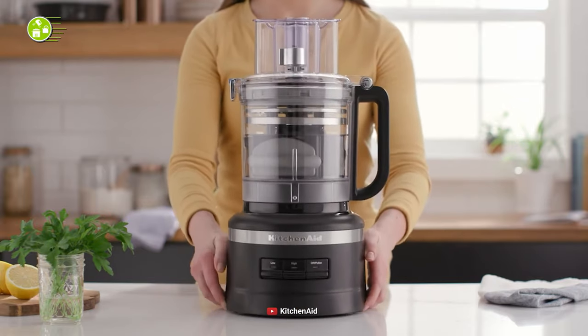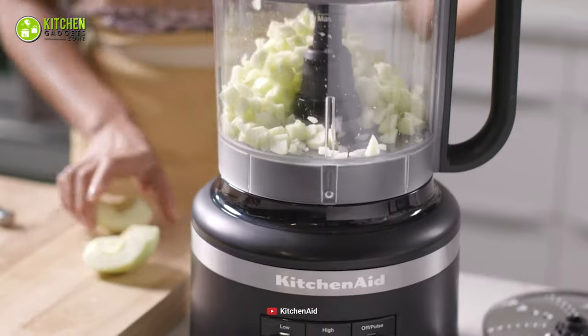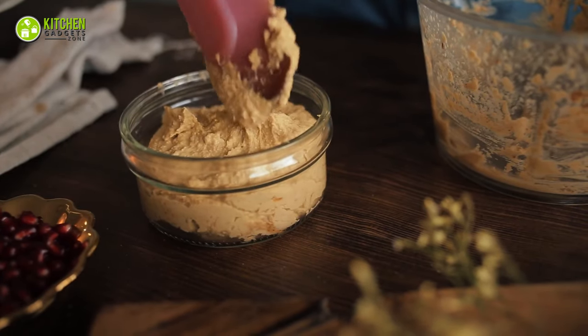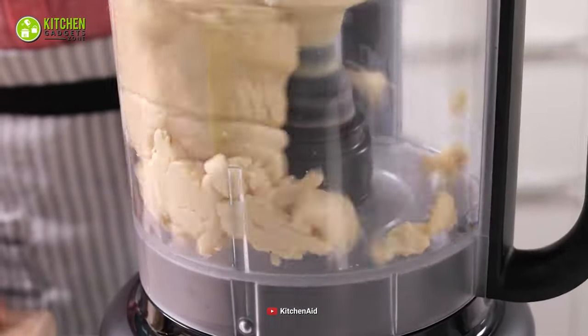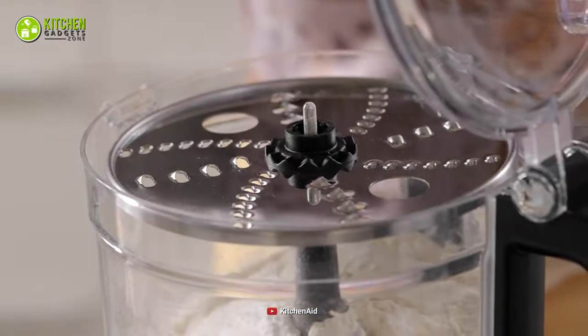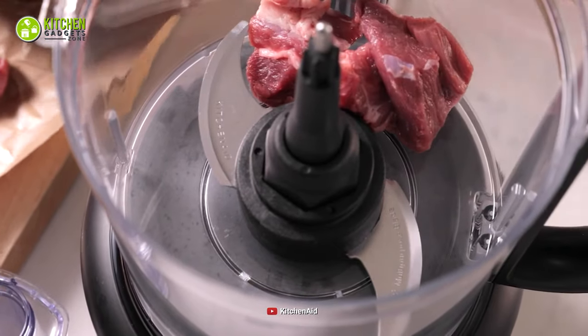Alternatively, this KitchenAid food processor has multiple discs and blades which you can use to chop veggies, ground almonds or hazelnuts, puree fruits, and knead bread dough inside your work bowl. Therefore, this food processor wins this particular race of blades due to providing multiple versatility.